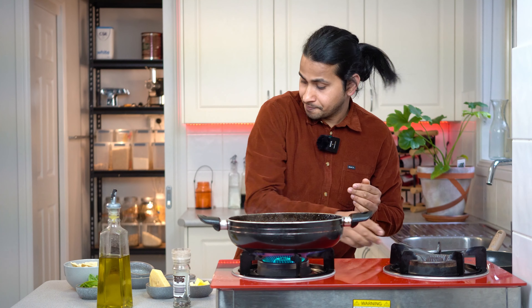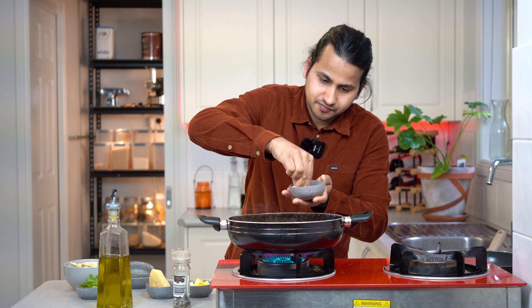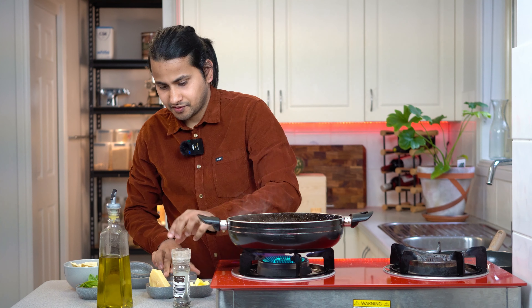This is the salt and this is the pepper.